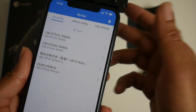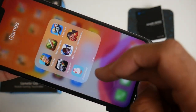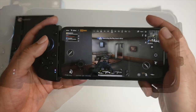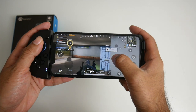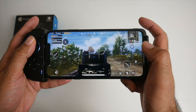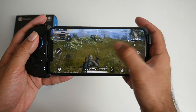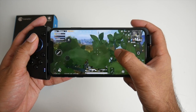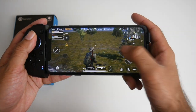Load up PUBG Mobile and the controller will already be ready to use. We are now playing PUBG Mobile — you can see the controller works great. Already got my first kill. L2 to zoom, R1 to shoot — feels great. Volume up, swap guns, and you can configure this however you want.